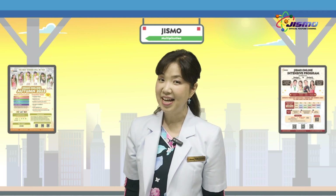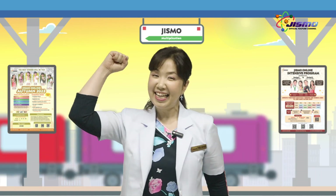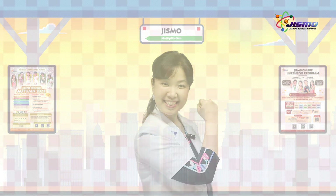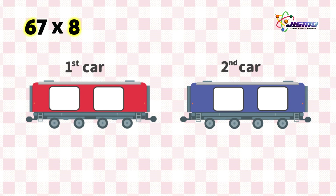How was your answer? Do you get used to using Dismo Train? Let's do it faster! Here we have 67 times 8. 8 times 6 tens is 48. Put 48 on the first car. And 8 times 7 is 56.